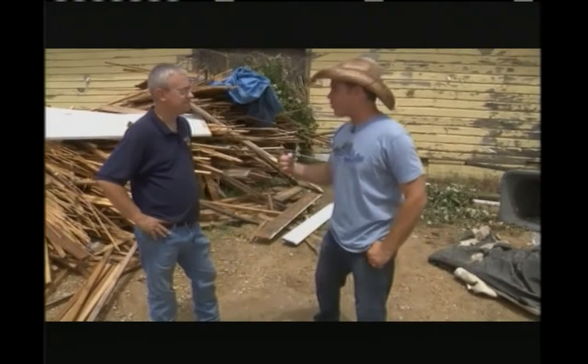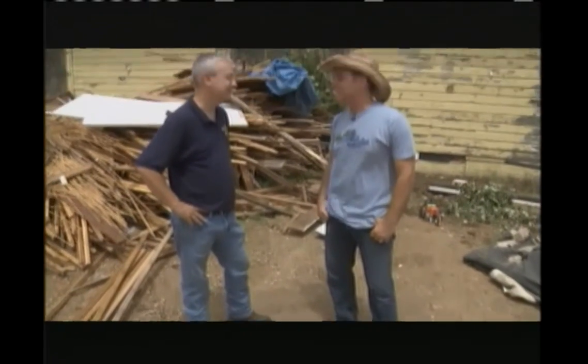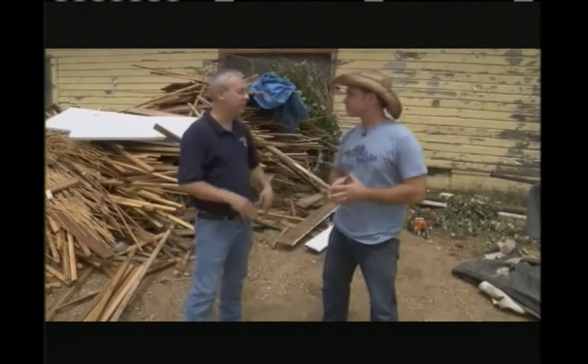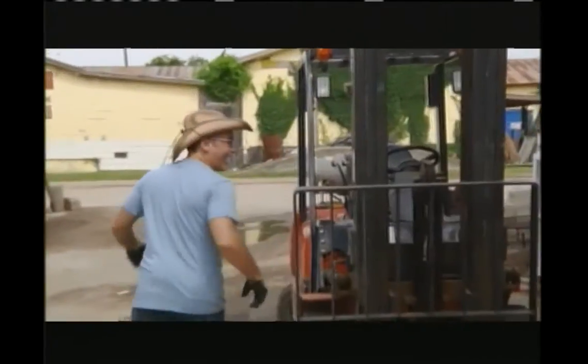I brought my cowboy hat with me for Texas. You just need some boots — I did forget those. So what are we going to be seeing today? Today we're going to see how we pretty much take down the house — demolish it, take it apart piece by piece. We get to take apart a house piece by piece. Actually, I think we'll let the real professionals handle it.